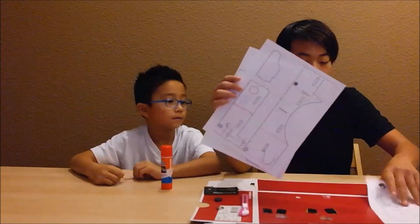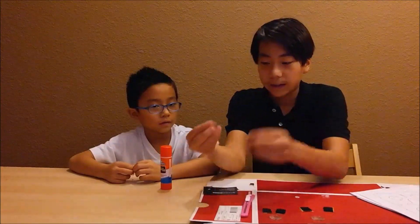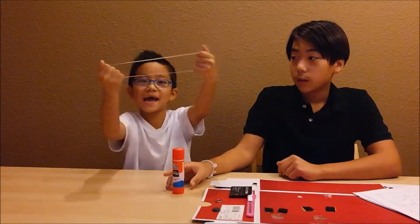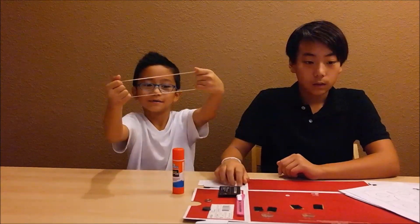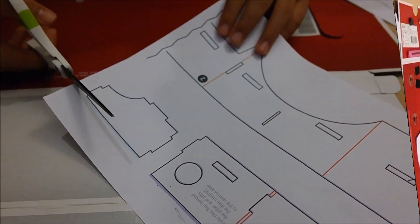Hi guys, this is Sean and today I'm showing you how to make a virtual reality headset using cardboard templates you can download and print. You'll need velcro strips, lenses, a box cutter, scissors, a magnet, a ring, an NFC chip you can buy on Amazon, and some glue.